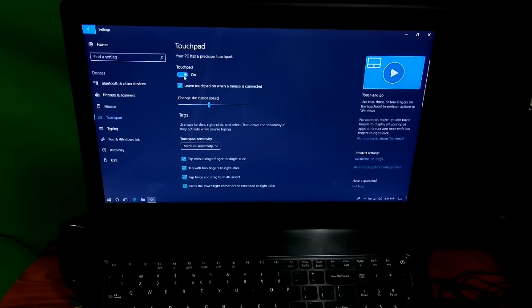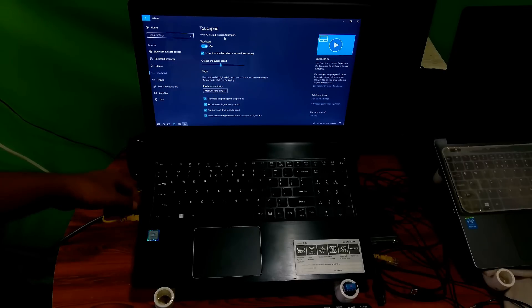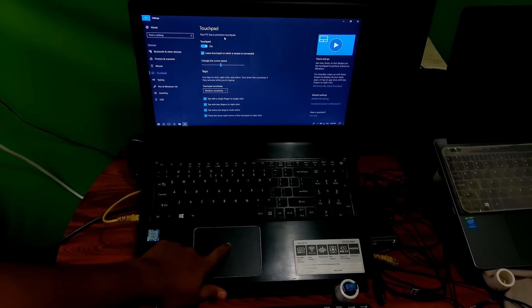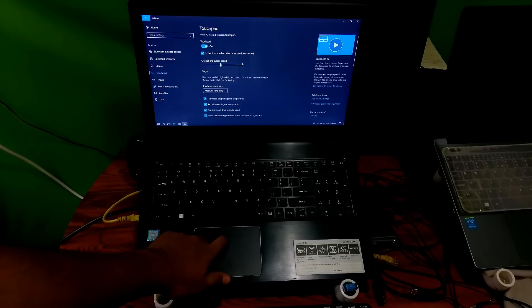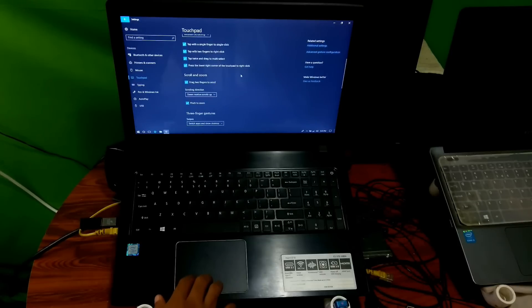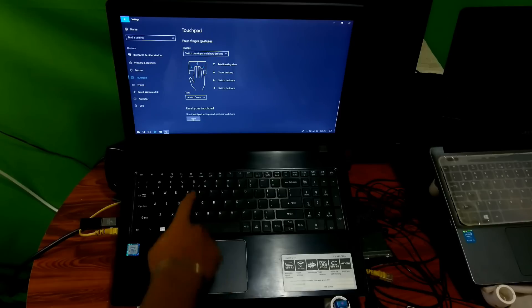After that, hopefully your problem will be solved. If you think the touchpad not working problem is due to misconfigured settings, then just scroll down and reset your touchpad settings from here.